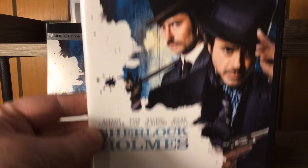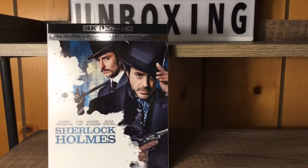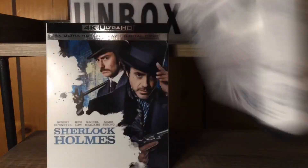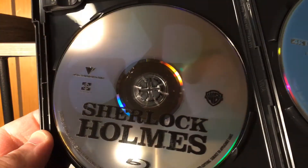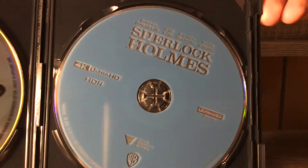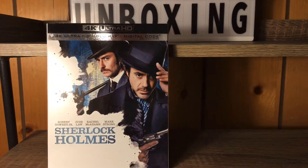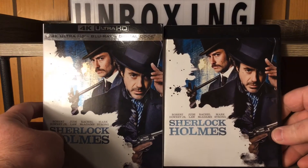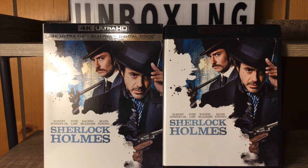It's the same as the slipcover right there, pretty much in every single way. Alright, we'll go ahead and open this bad boy up. We have a plain Blu-ray disc right there, and I'm liking this 4K disc — look at that. I'm liking that color, it's like a bluish-gray going on right there. And of course Warner Brothers — they love their crustiness. Warner Brothers loves the crusties, I don't know why.